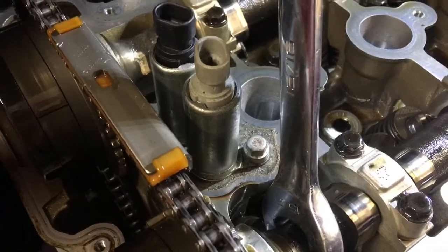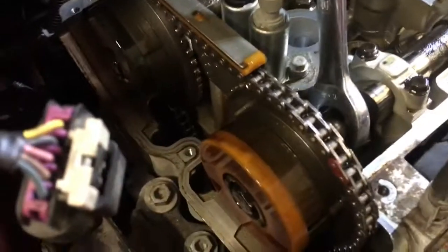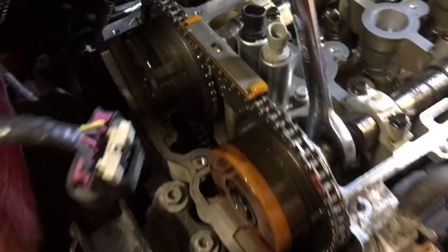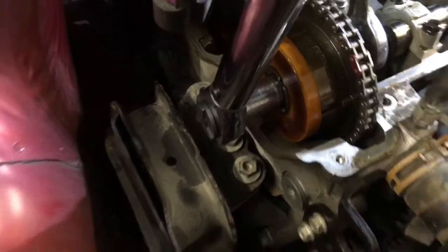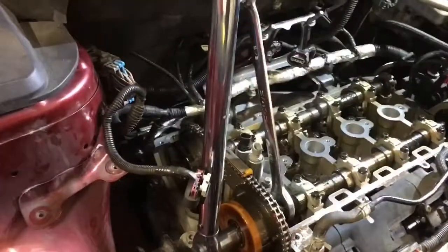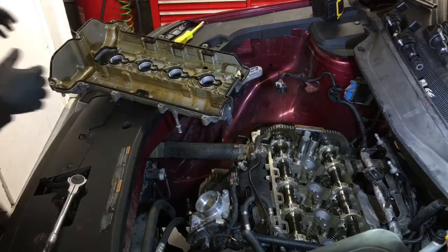This gray actuator has the same connector and part number as the old one, so I kept this one because it's newer — the other one was also gummed up. I used a 15-16 wrench, which is also 22 millimeters, to hold the camshaft in place using the hex on the cam. The instructions say to tighten this torque-to-yield bolt — you should really put a new one in, but I'm reusing the old one. Torque it to 20 foot-pounds, then 100 degrees, which is just a little more than 90 — going from 12 o'clock to about the 3:30 position. Now the intake cam is in place.